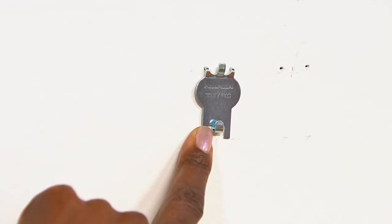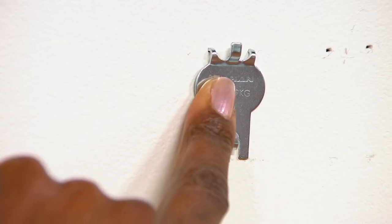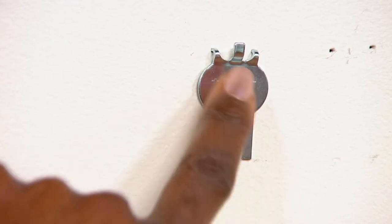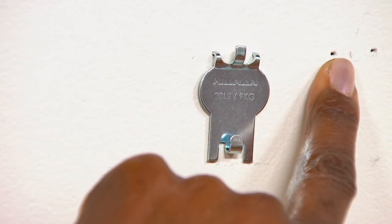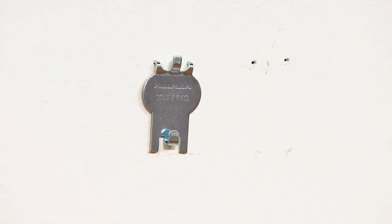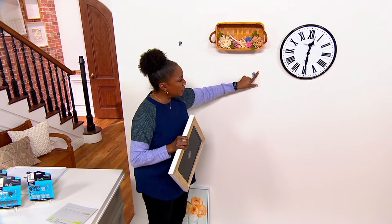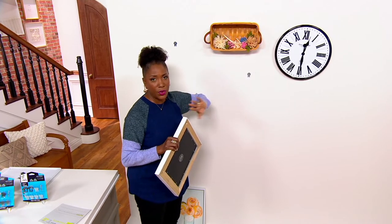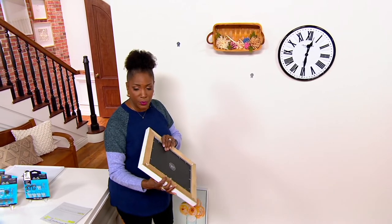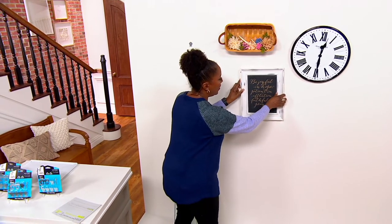Pushed right into the drywall — all you do is take your finger and push it in. When you remove it, this small hole is all that remains. Toothpaste is always a good fix: if you're leaving or moving, take a little white toothpaste, fill it into the holes, and you don't have to worry about losing your security deposit because of holes in the wall.